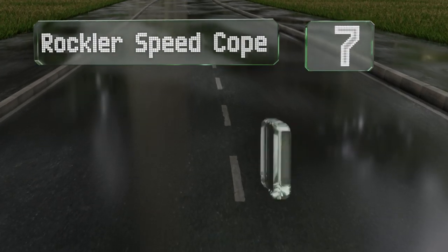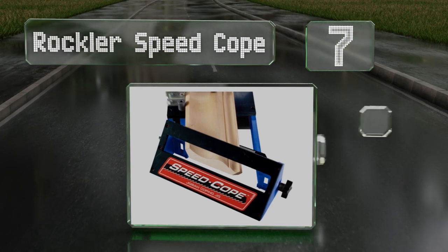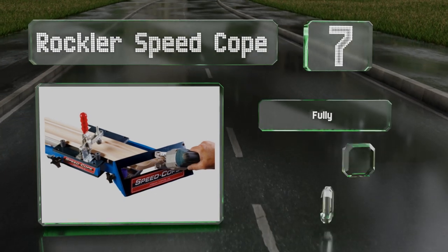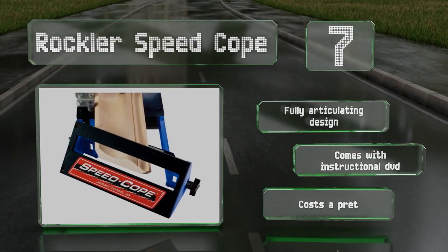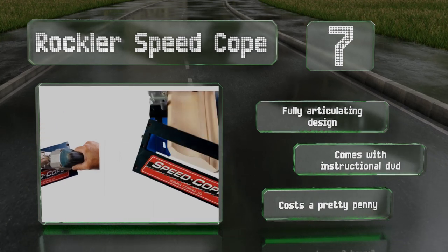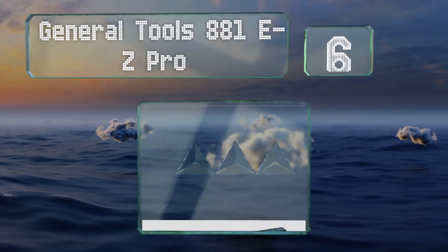Starting off our list at number seven, unlike other models which are made for use on expensive miter saws, the Rockler Speed Cope requires only a power jigsaw, making this a viable solution for anyone who doesn't have heavy cutting equipment. It adjusts to handle work pieces of up to seven and a quarter inches wide. It's a fully articulating design that comes with an instructional DVD, but it costs a pretty penny.